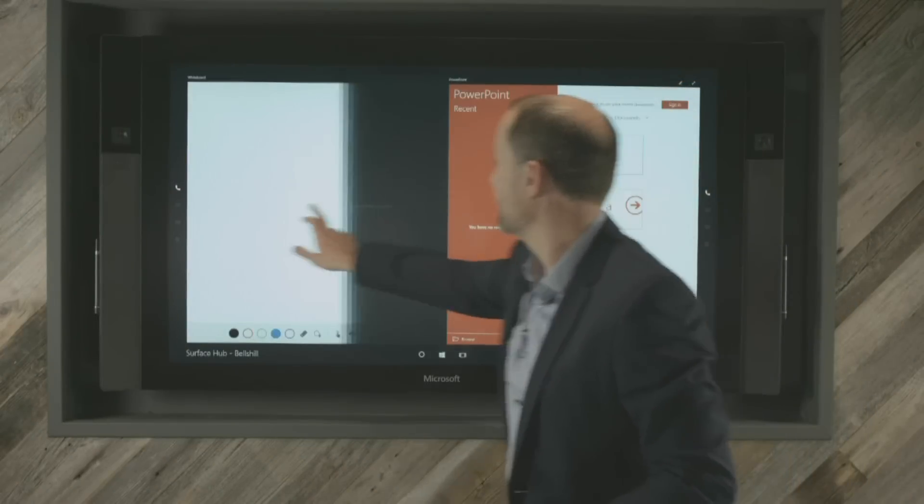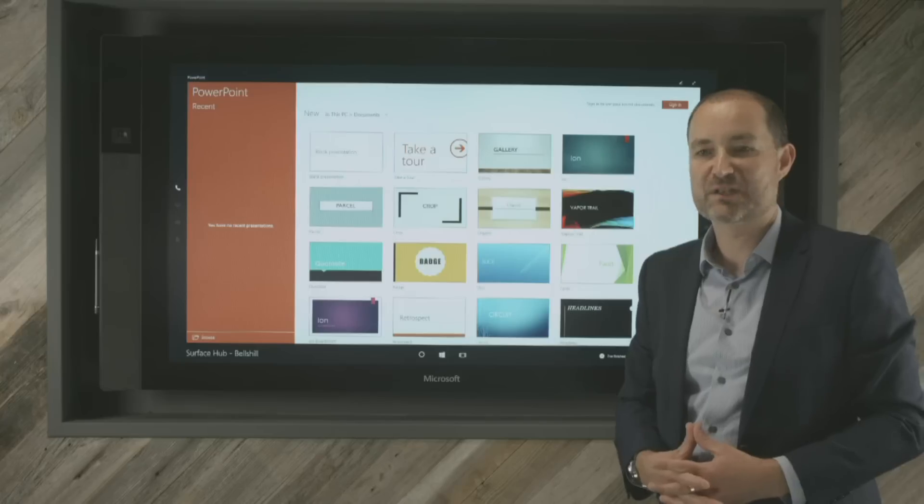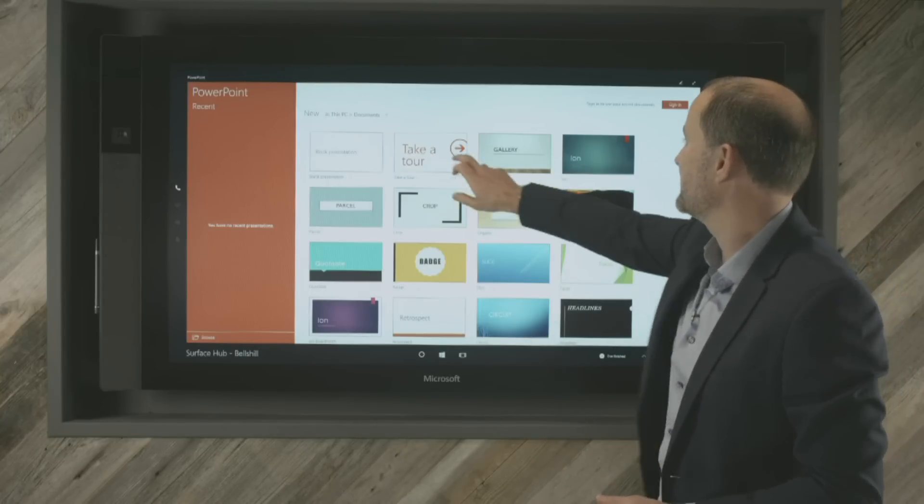Let's take a quick look at PowerPoint. PowerPoint is going to be one of the presentation tools that you're going to want to use if you're in front of a customer or showcasing something.